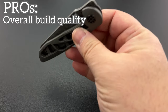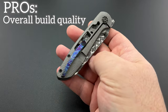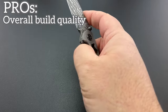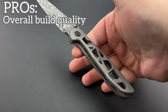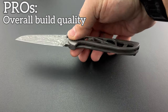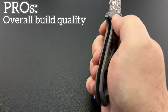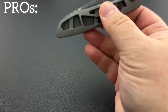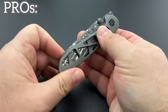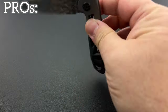Another pro is that the overall build quality is really, really nice. The knife is extraordinarily lightweight because most of the titanium has been completely skeletonized and beautifully done, so there's not a lot of knife here. Most of the weight is in the blade, which I thought was going to make it front heavy, but it's not. I have to put my finger just behind the pivot to find the balance point, and if I put it at the pivot it's actually butt heavy — I would not have expected that. That titanium really should be lighter weight than the steel blade, but I was incorrect.